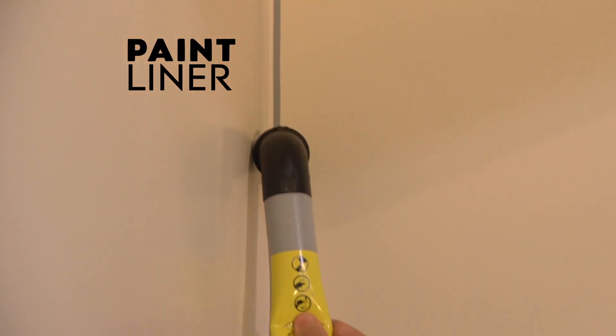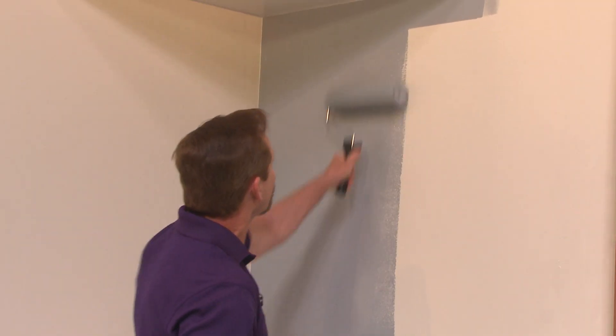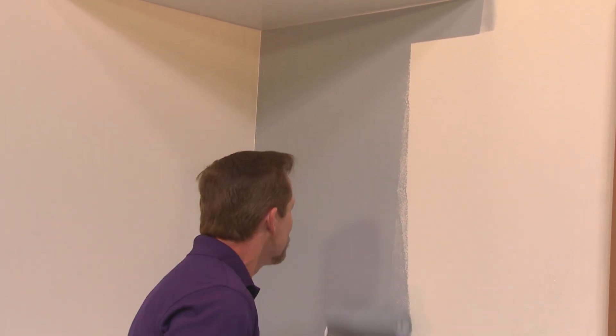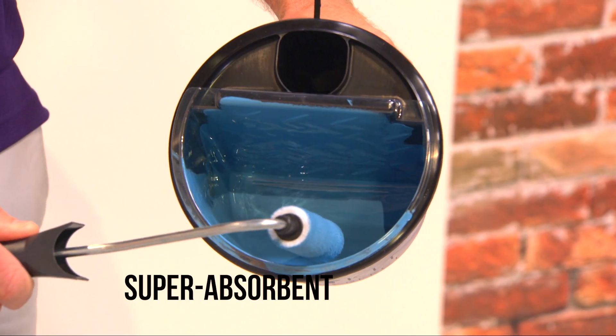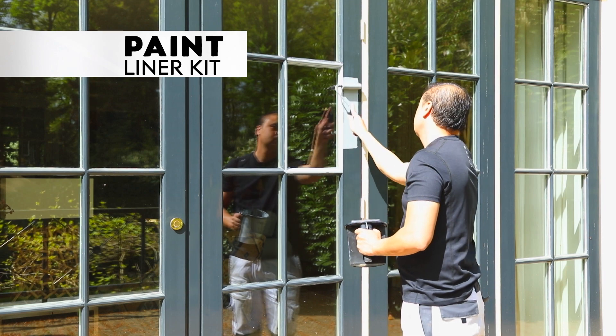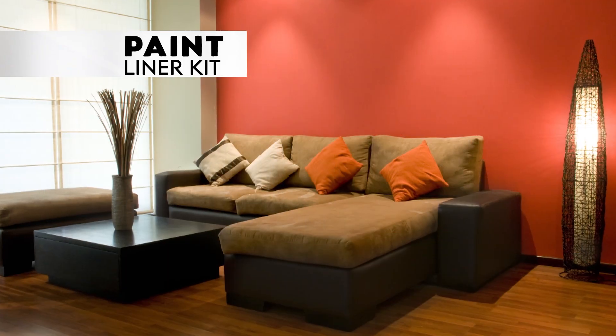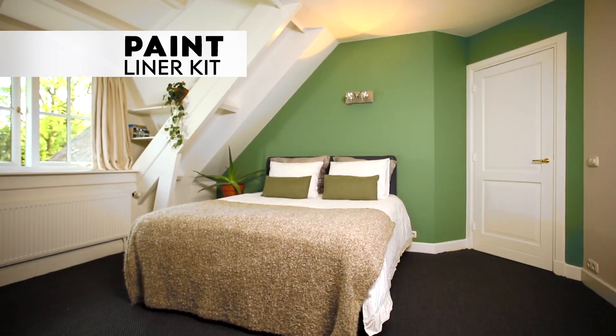Paint a line in any corner, then extend the area with the edger roller. You'll paint any surface in half the time. It's the perfect size for seamless painting. The super-absorbent roller retains more paint for better coverage. Paint any surface outdoors, paint any room indoors, all in record time.